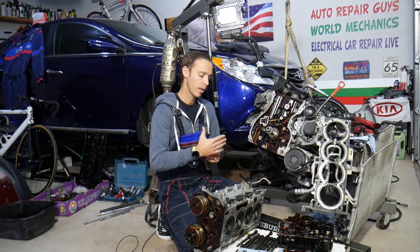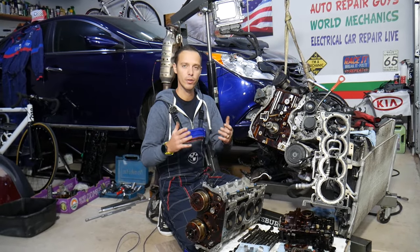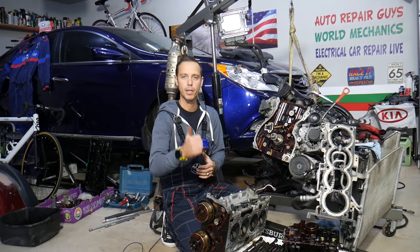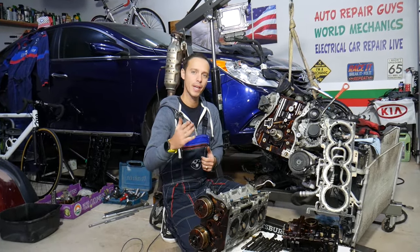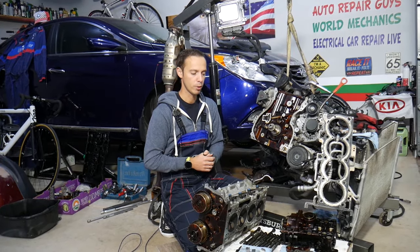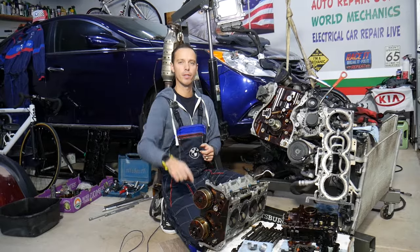A little bit about us: every single car we get at the garage we try to make at least two to three hundred free repair videos. Our mission in the shop is to save you as much money as we can. All we need in return — please subscribe to the channel and like the video so we can keep making these free videos. If you need parts at a good price with quick shipping, check out the link in the description below.